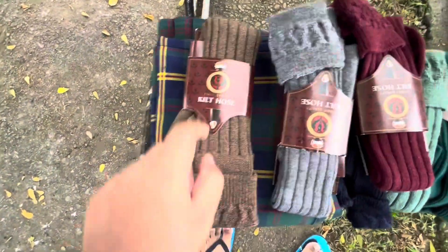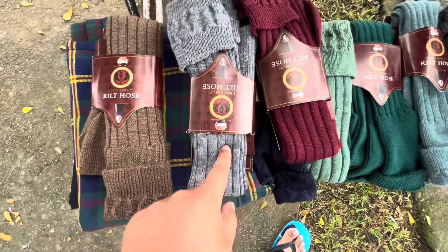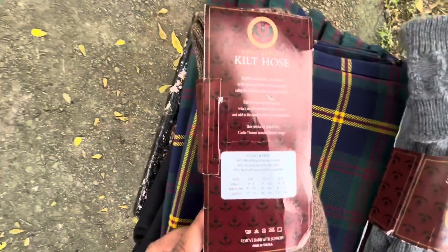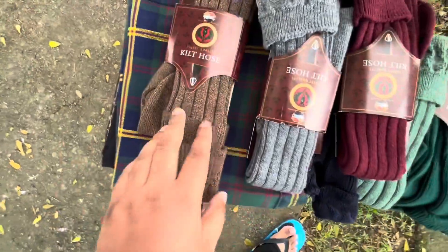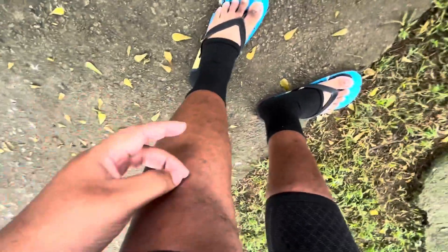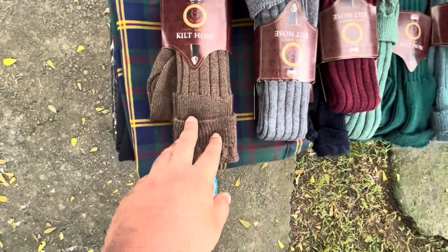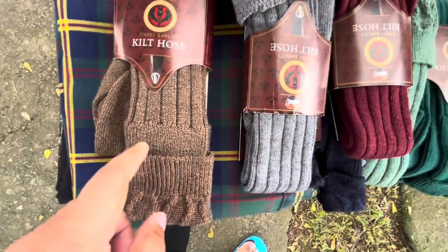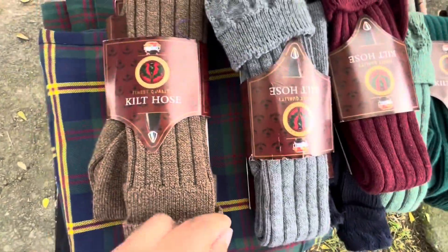Kilt hose - these are breathable, good quality, near the back. What I found out is they didn't stay on my knee; they would drift down. So what I did is I looked for garters - elastic bands without the flashes - and I was able to strap that around my leg and it kept the kilt hose up.